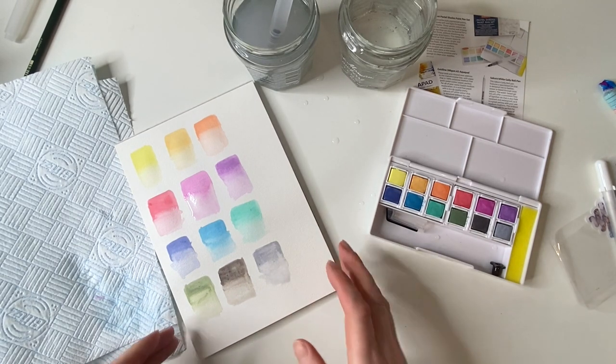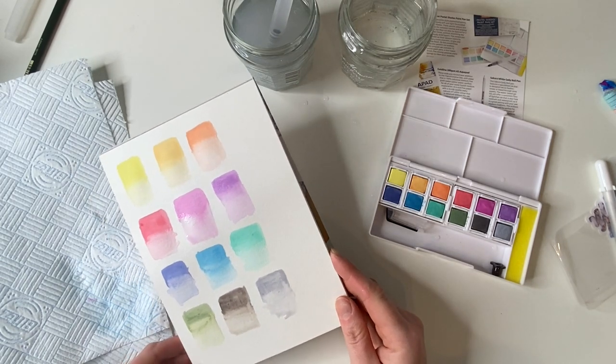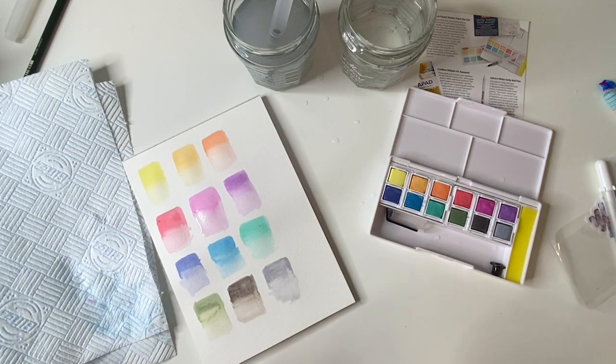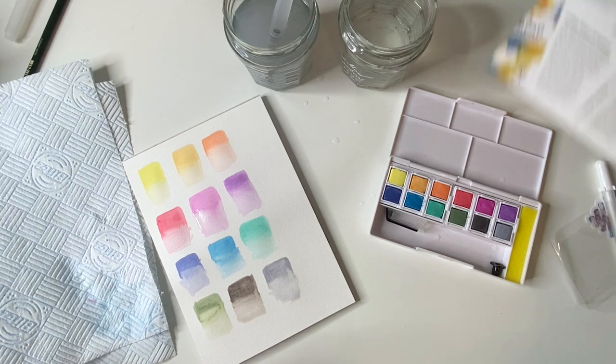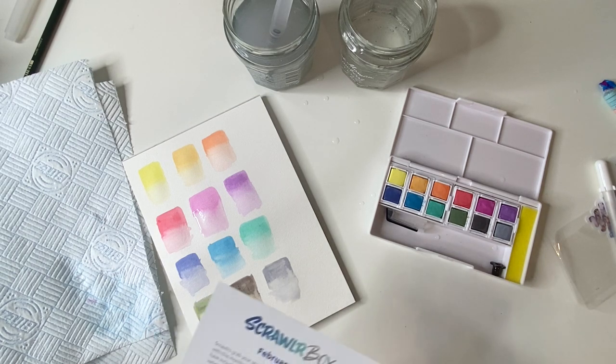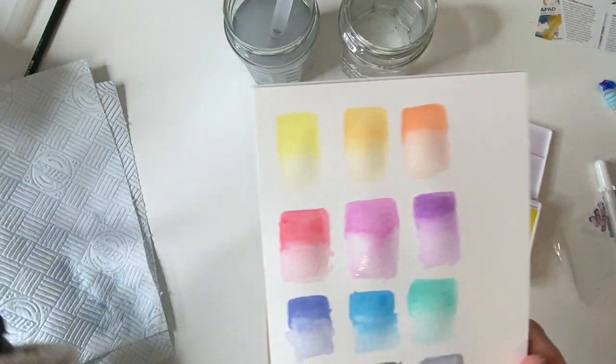I'm really happy with all of those — they're really really pretty, they've swatched pretty well. They're definitely not watercolors; they're really unique. They're kind of a mixture of watercolor and gouache, I guess.